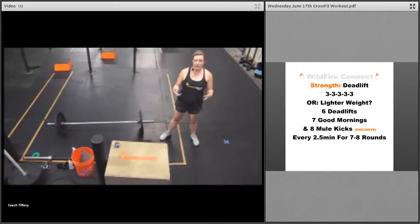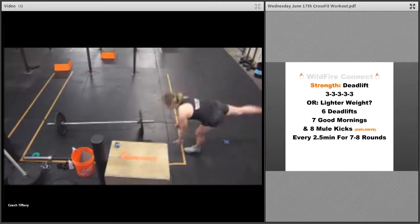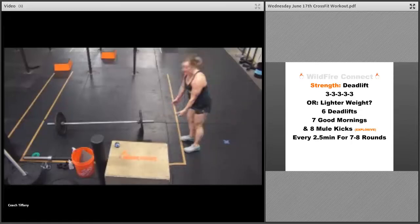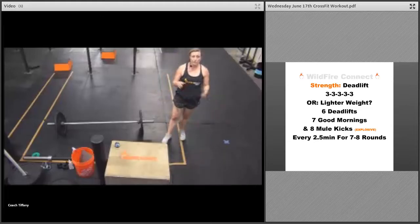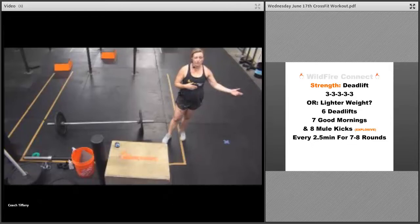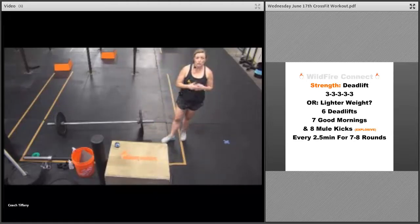If you're doing a kettlebell or dumbbell, you're going to do six deadlifts. You can take that kettlebell or dumbbell with you on the good morning — seven good mornings, more straight legs. Then bring that kettlebell or dumbbell down and do the mule kick, eight total. Go nice and fast on that mule kick. Do that every two and a half minutes for seven or eight rounds. You'll still feel this in those glutes and hamstrings — good strength and muscle-building workout.